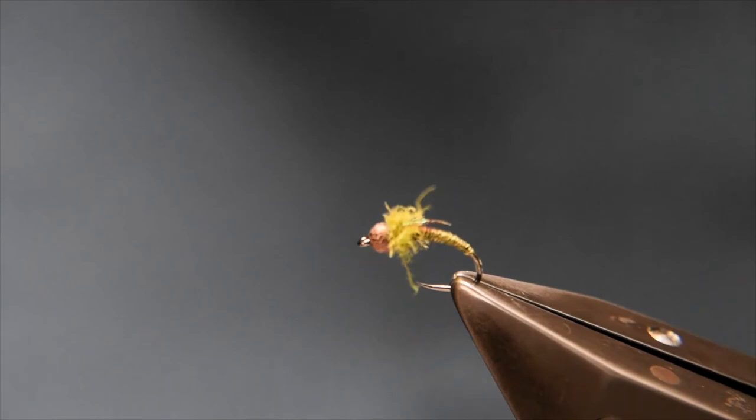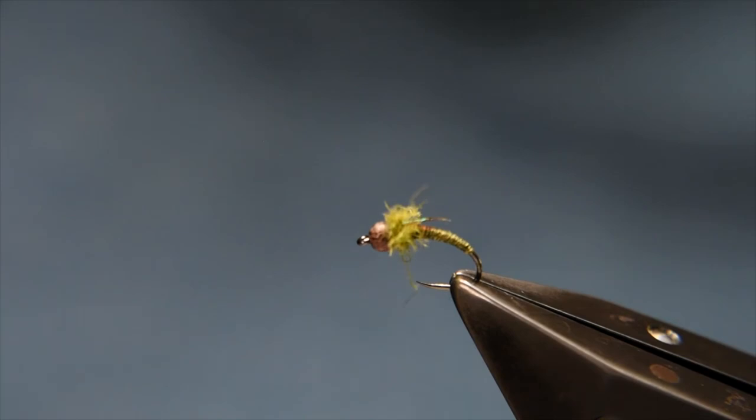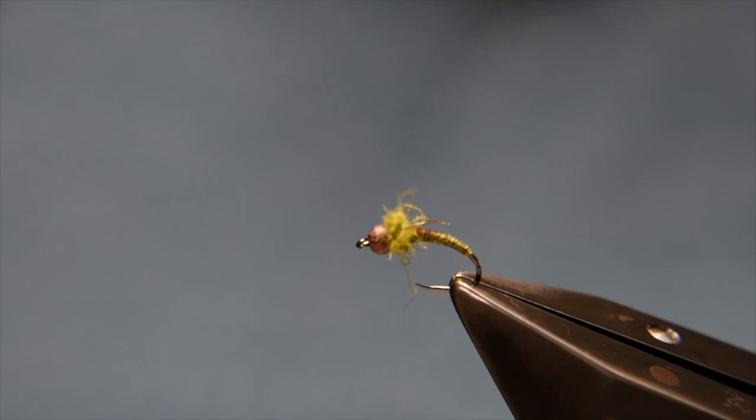As I said, pretty straightforward to tie. If you don't want to go through the trouble of laminating this material, you could look for a similar stronger shell back with a bit of tinsel on it, or even just a piece of tinsel itself tied in as a bit of a tag — but that's the way I do it. Hope you enjoyed it. Hopefully if you try it, it works for you — let me know if it does. Otherwise, tight lines. Thanks for watching.